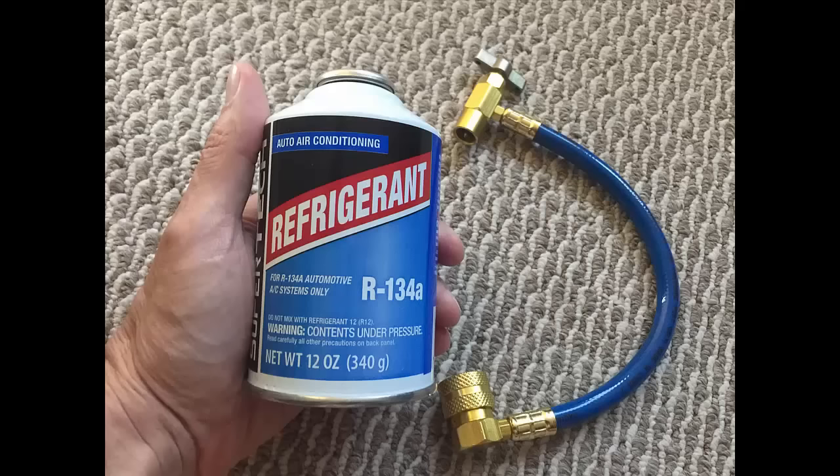I kind of disregarded it, and the next morning it was still working just fine. But in the afternoon, when the outside temperature reached about 85 degrees, the air conditioning stopped working and started blowing warm air. So I hooked up the gauge again, and that's what I saw.